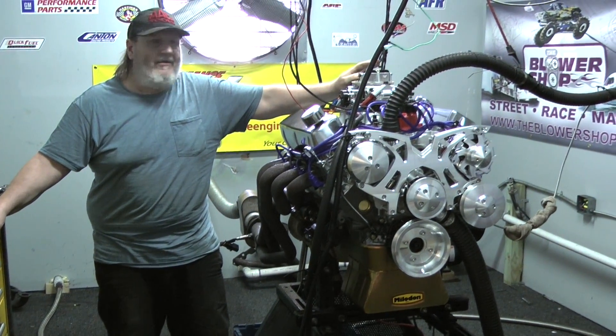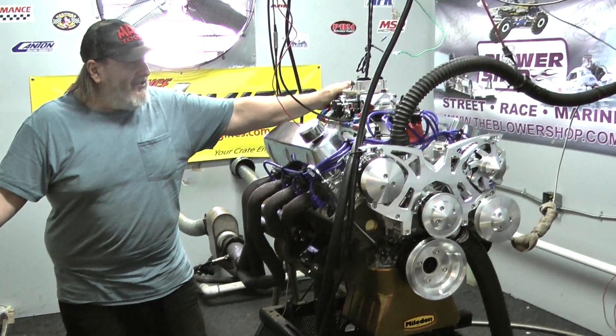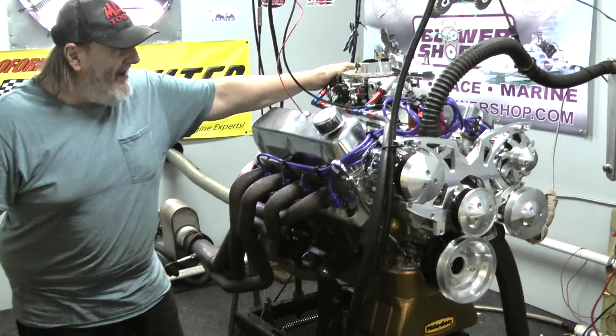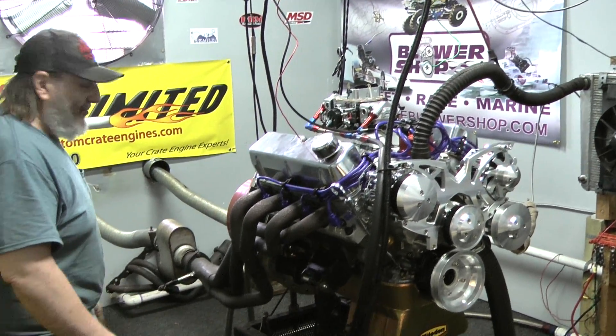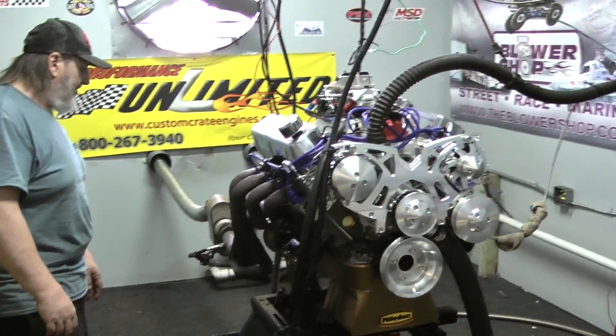Welcome to Performance Unlimited. On the dyno today we have a 427 cubic inch small block Ford Windsor engine. These things are badass — I mean tremendous torque and horsepower, all in a nice usable streetable area, so you don't need to turn this thing a lot of RPM, so it should last you a long, long time.